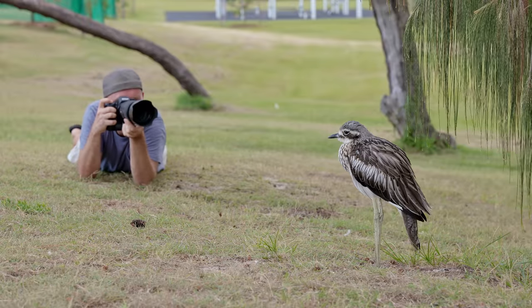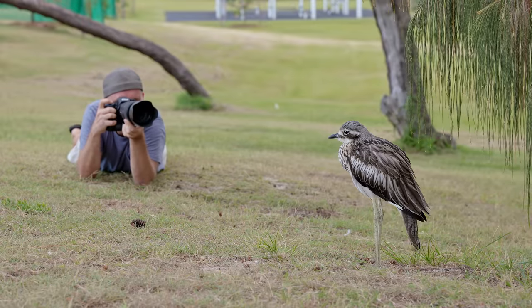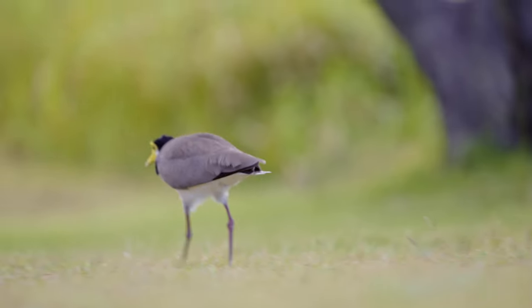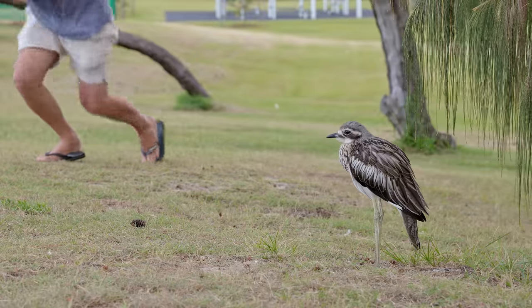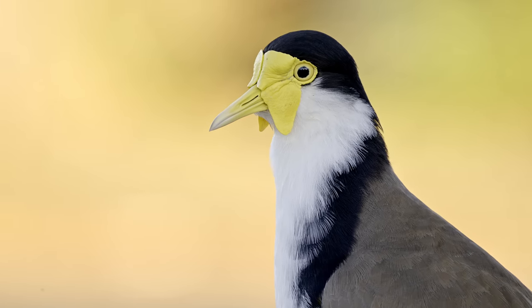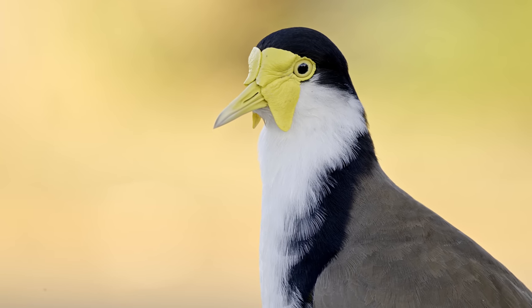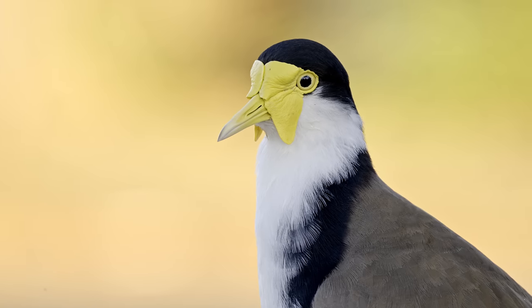Being on the ground allows for a more stable position and a really nice angle on the bird right in front. From the corner of the eye, a few lapwings are sneaking around — a beautiful head portrait of these stunning birds with their beautiful yellow wattles, with a nice sunlit background in the image.